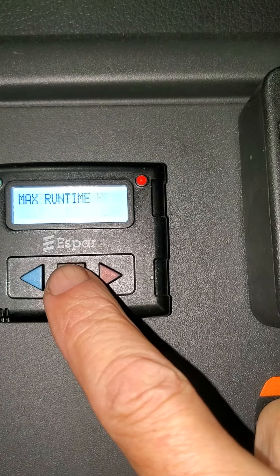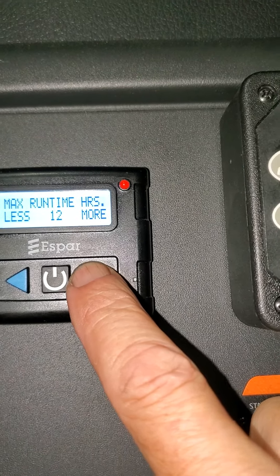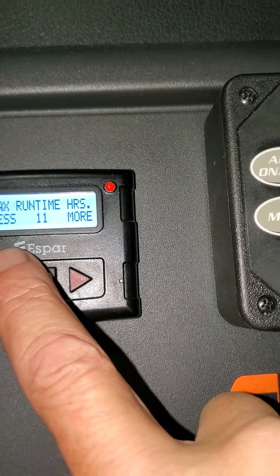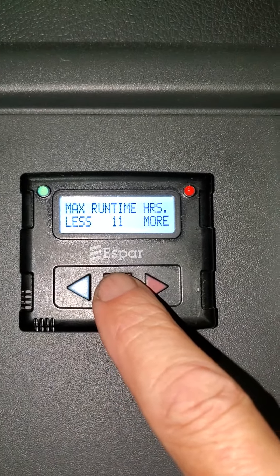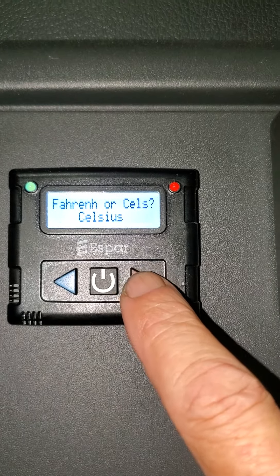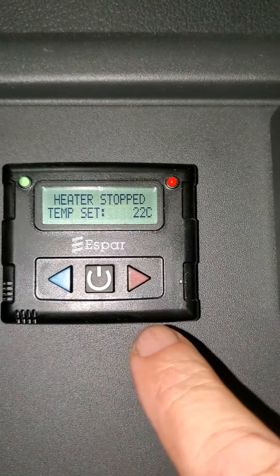Next setting is runtime. Do I want 10 hours, which is the default, or do I want 18 hours? I'm going to go 11 hours. I'm going to press the button — if I don't, it'll still go over. There we go. I'm going to go Celsius. And there you have it.